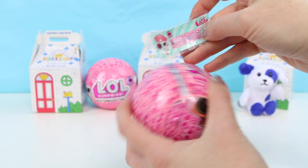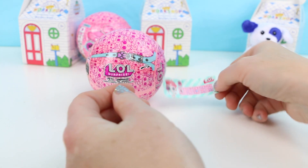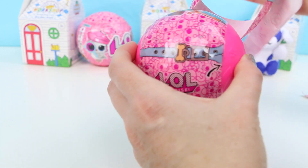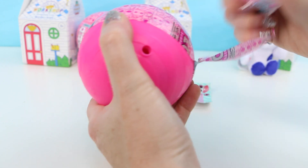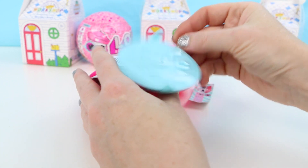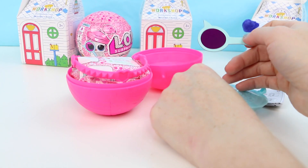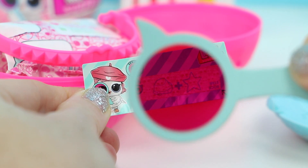Here is our first surprise — it's something I can't really see. Since I don't yet have the I Spy magnifying glass, I'm gonna have to find it in my LOL ball first before I can read my clue. I don't see anything with this layer so let's keep going. Whoa, look at all this cool stuff! We got the little litter box right here. Oh, it's the eyeglass — finally! Now we can take a look at our clue. I think this is a rock and star, which means rock star!